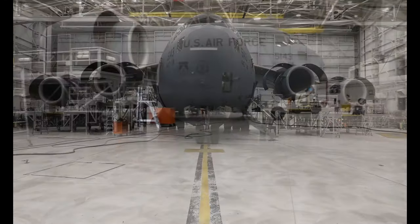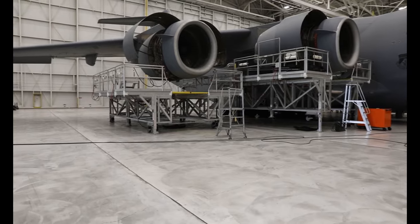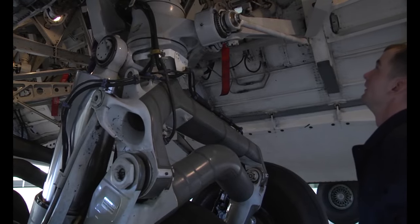HSC is a home station check and it is an in-depth inspection into the aircraft's airworthiness. The aircraft has several different kinds of inspections that it goes through. This is the one where we start taking panels off and doing a more in-depth inspection.